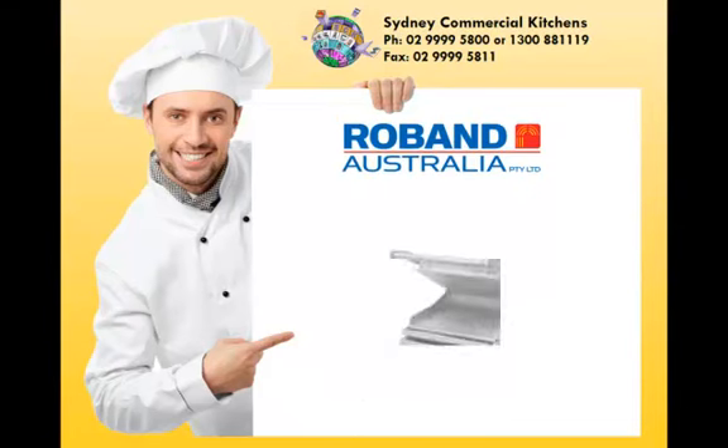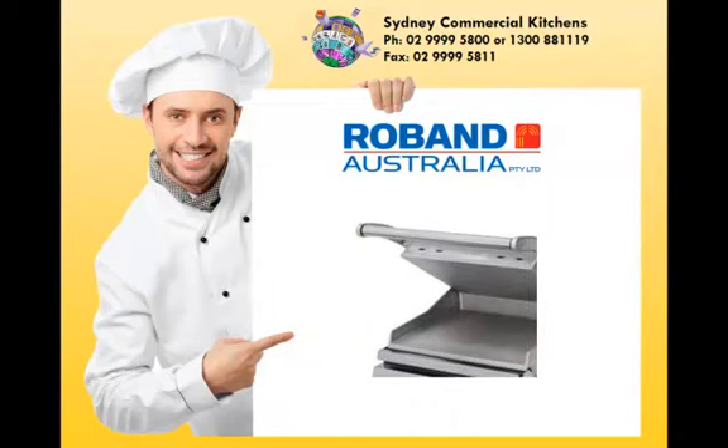The Roban Grill Station also features a precise thermostat for controlling cooking temperature, the ability to switch between top and bottom plate operation or bottom plate only operation, and a counter balanced top plate with an arched handle.